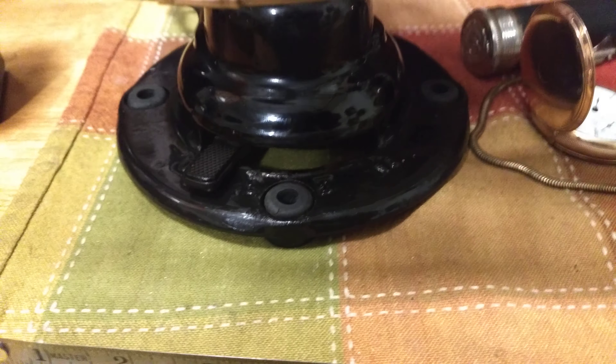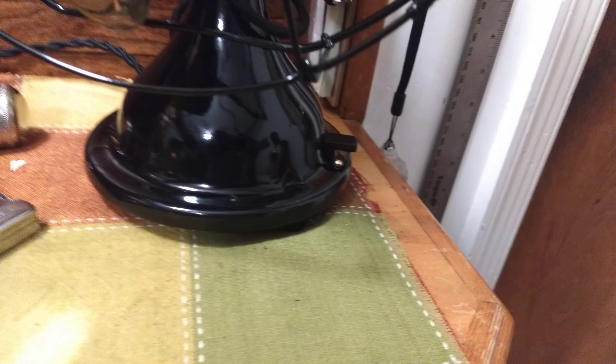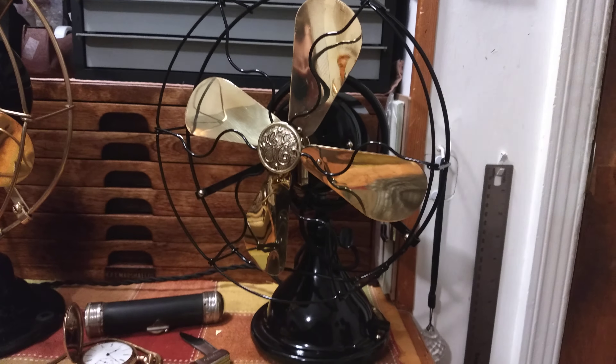The Emerson is a three-speed switch, while the GE V1 is a two-speed fan. These are actually fairly uncommon.